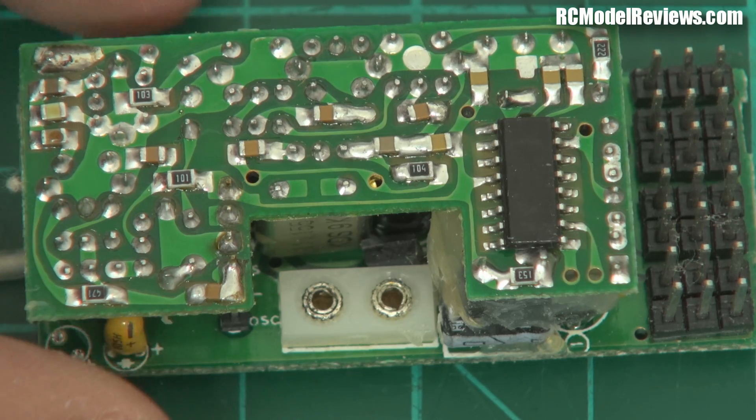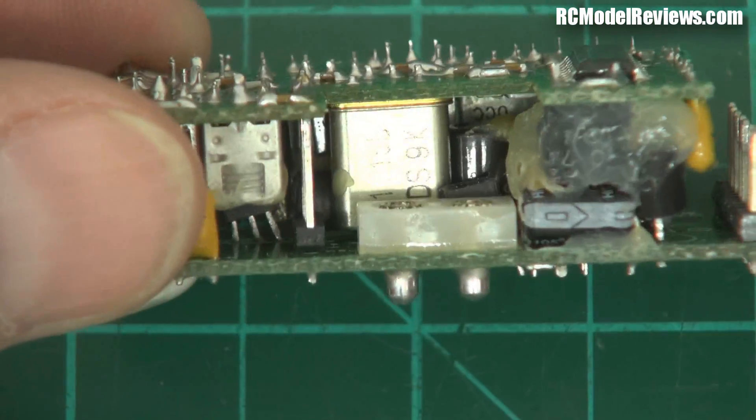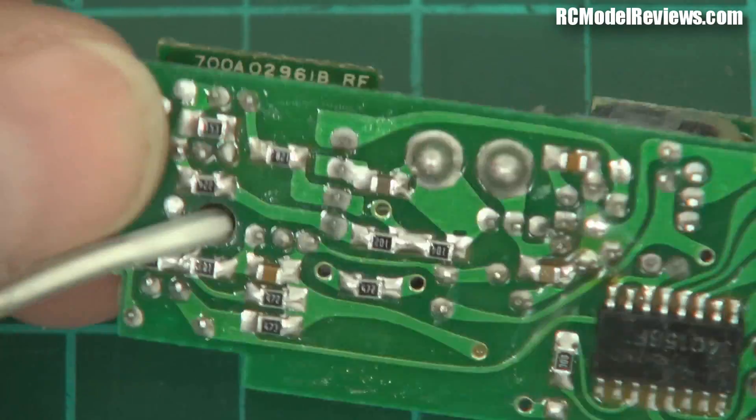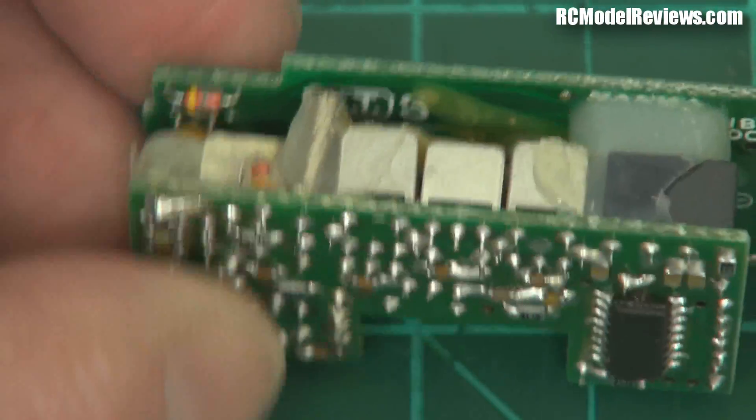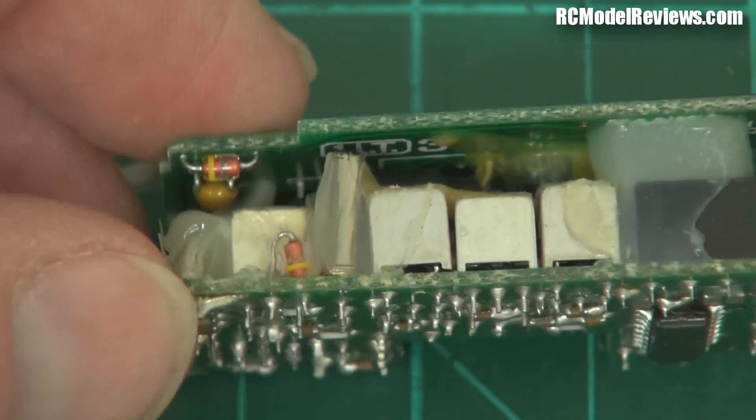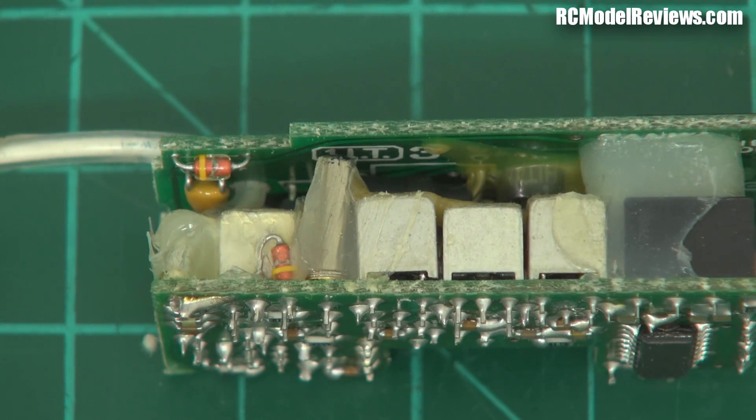So let's have a look at what we got for our money 20 years ago when we bought a radio control receiver. Now this is FM. It's not digital, it's just plain old FM. And if you look in here, there is a snot load of stuff. There's two boards, and there are components in there that we don't see these days in modern radio control receivers.